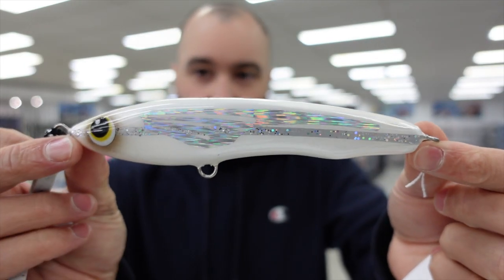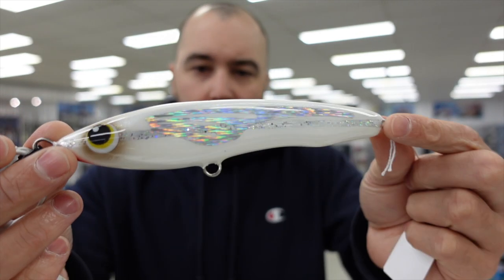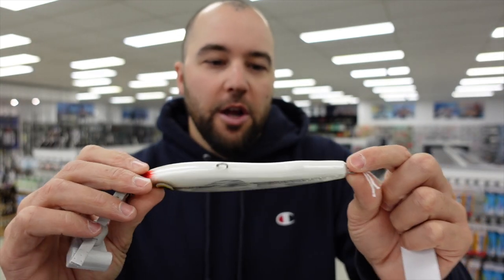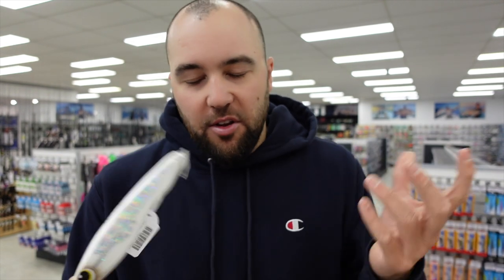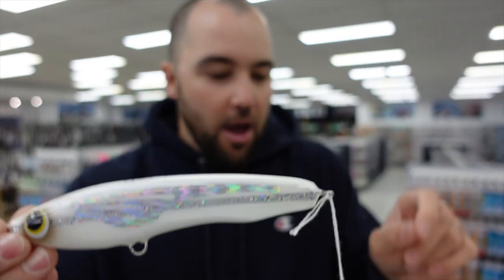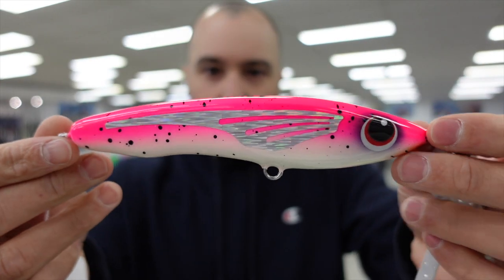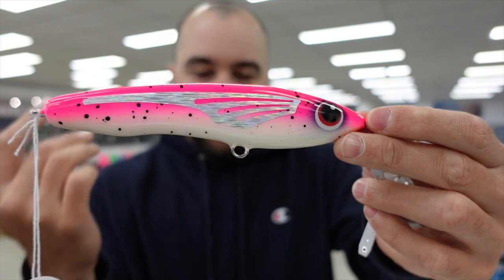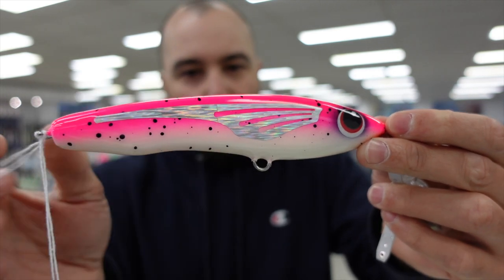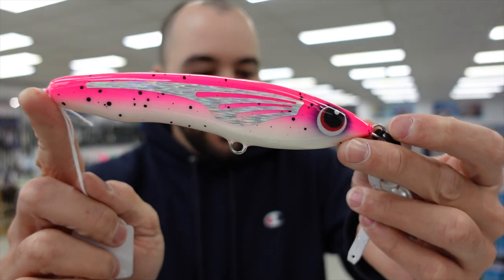It's the SS65 — a 65 gram, about 150 millimetre, slow sinking stick bait. Really good for PE4, PE5 work. We just added a couple of extra colors. We have the White Bait — a real nice one. We also have Pink Sherbet Glow, which is very similar to those other colors I was describing with the off-white belly that all glows. If you see this thing at night, it really does stand out — it's an unreal, ripper color.